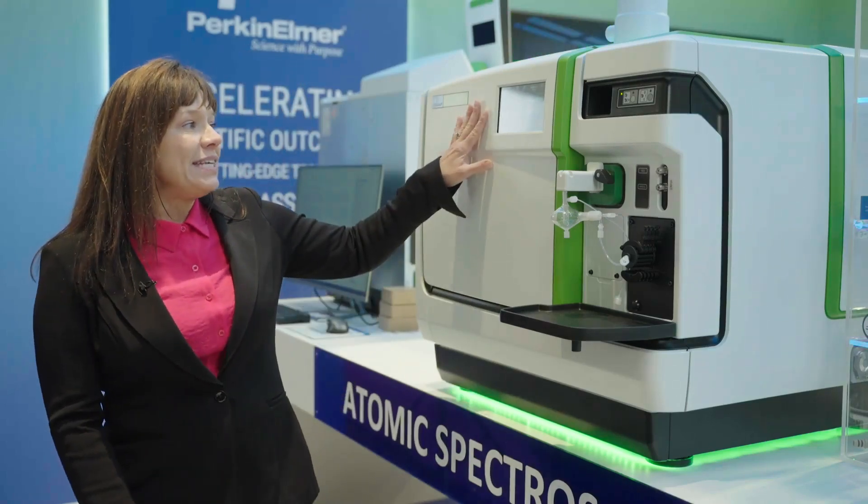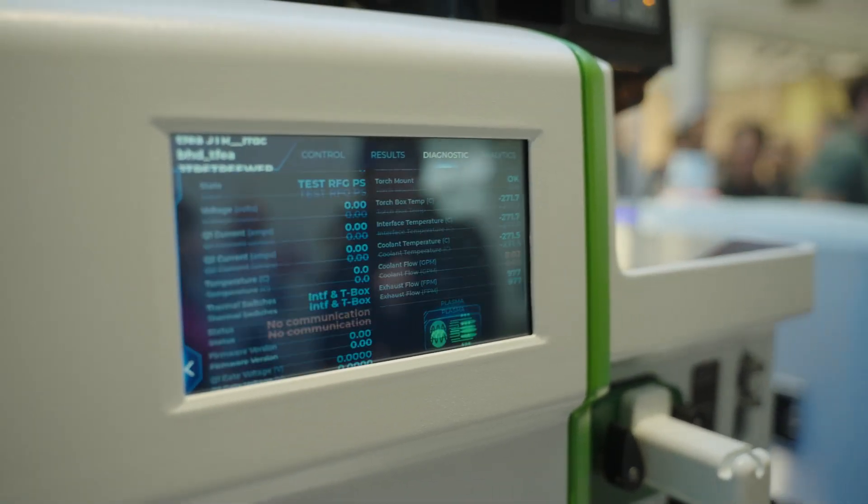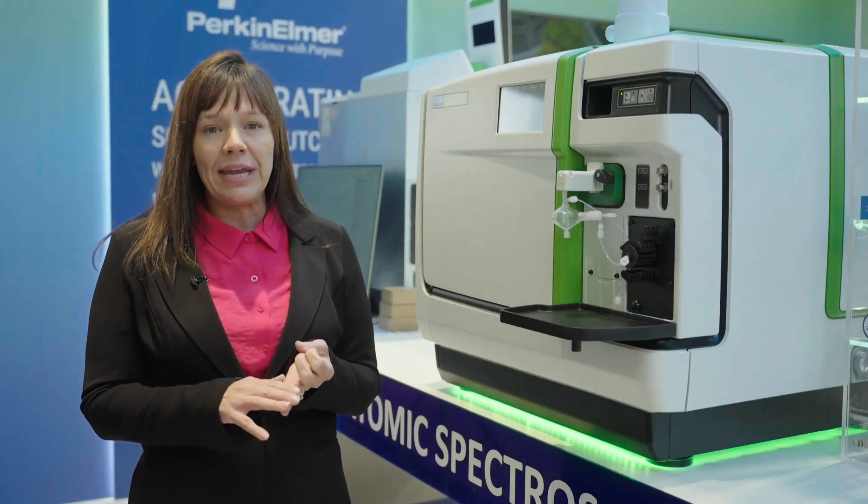The second thing we did is put an LCD screen in the Nexion 1100. What this provides you is real-time diagnostics, and it provides what I would call maybe the most important feature, which is training videos.